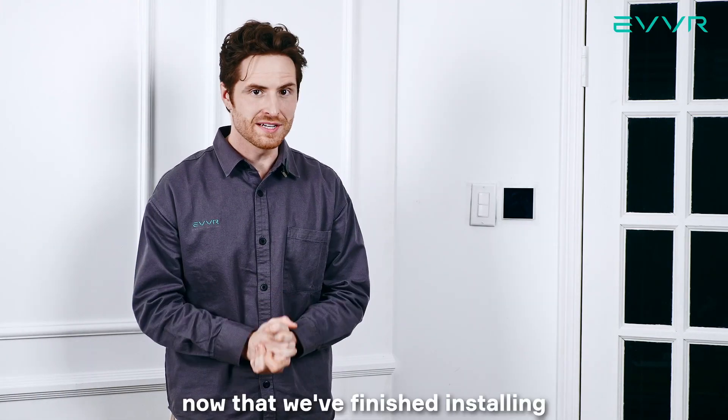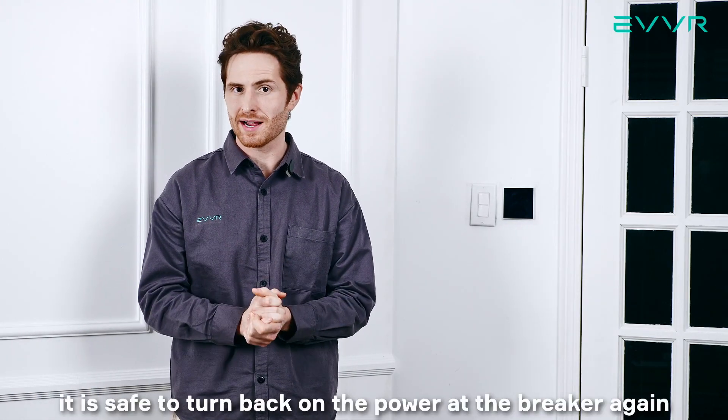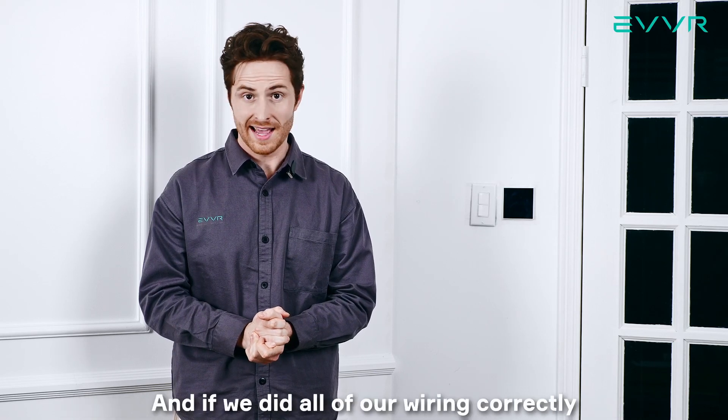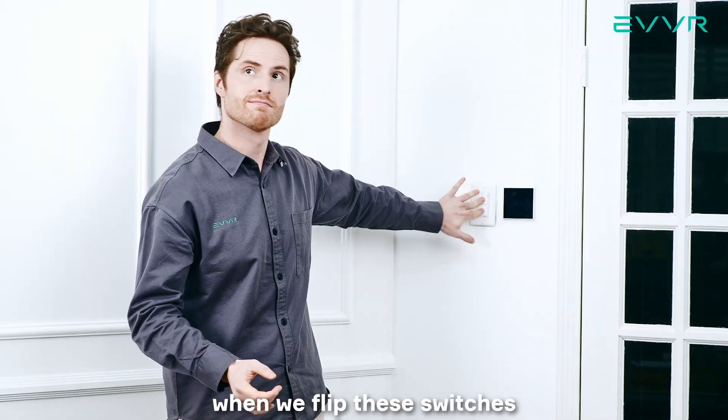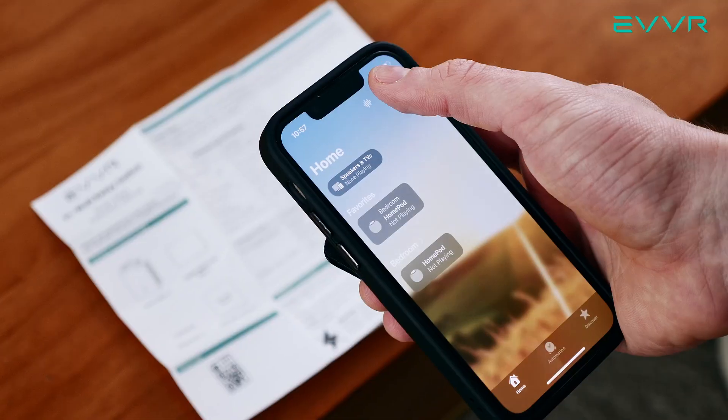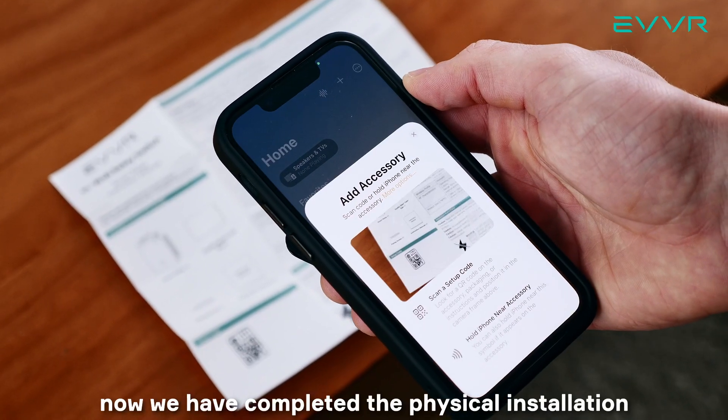All right, now that we're finished installing, it is safe to turn back on the power at the breaker again. And if we did all of our wiring correctly, when we flip these switches, the lights should turn on as well. Now we have completed the physical installation.